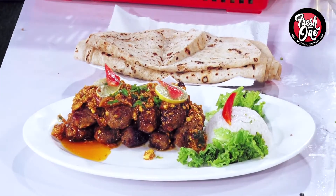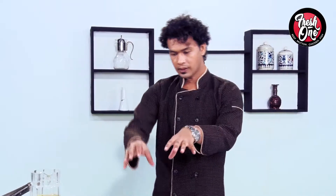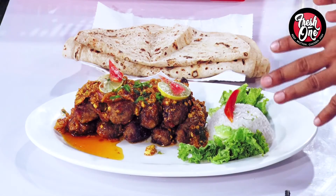Salad patta looks very good. Dhani-dar Korma and chapati — when we take a bite, it's very good. Try it.